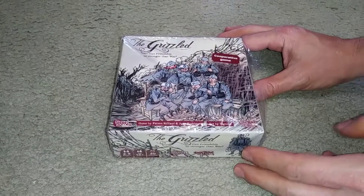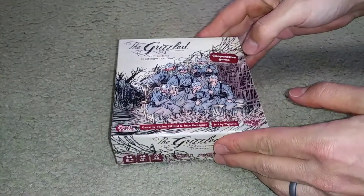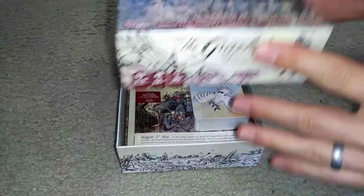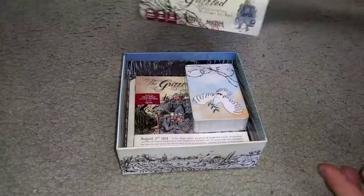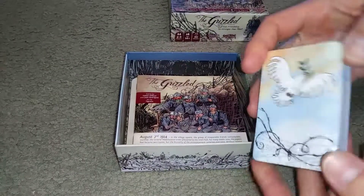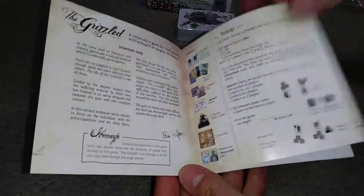Here we have the Grizzled and we're unboxing it. We just took the Saran Wrap or the outer plastic off and we're opening the box. We have just a nice little box here and it looks like a deck of cards — a shrunk deck of cards — and maybe a little bit of a story about the game and how the game is played.